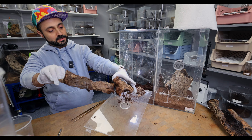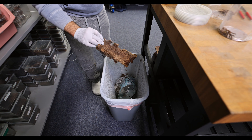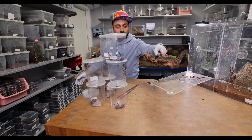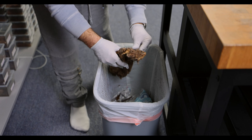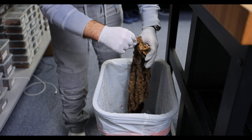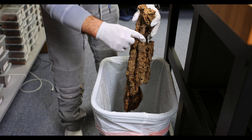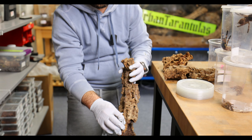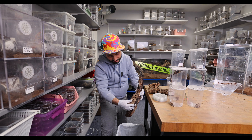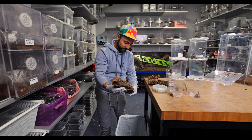Now we start the cleaning process. Take the cork bark and run it under water. The Pocilotheria species — are they communal? Some are, some aren't. I would say the most communal of all Pocilotheria species is probably going to be the Regalis, and then the P. metallica. The Tigrinawasselli is also very communal. The rest, it really depends.